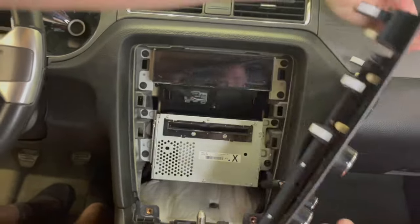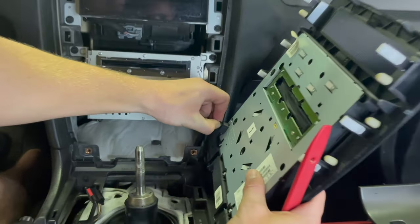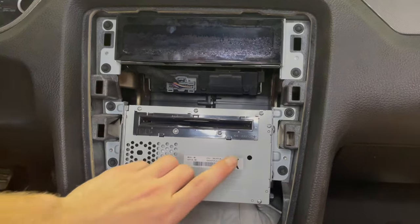Once you're out to here you can turn it out to the side and there's just one little clip right here. Squeeze in this tab and pull it out right there. Underneath the display we're going to be pulling out the CD player and this display.